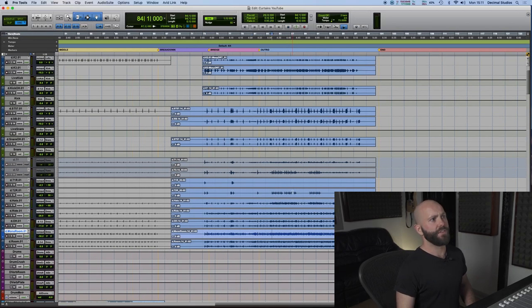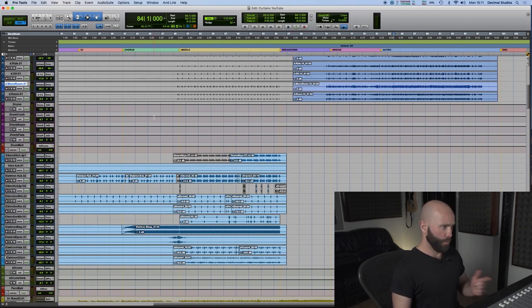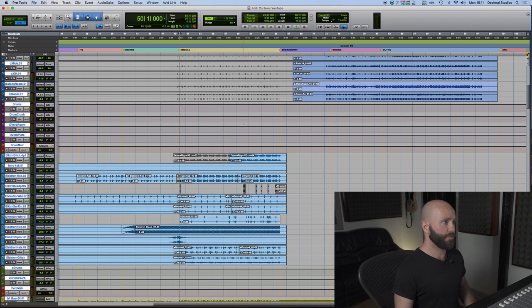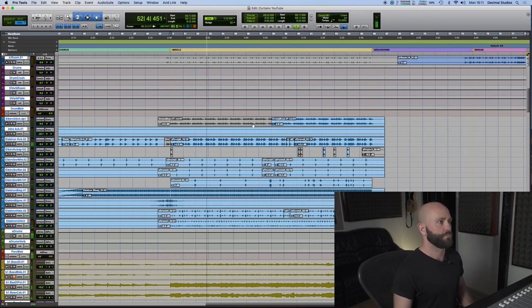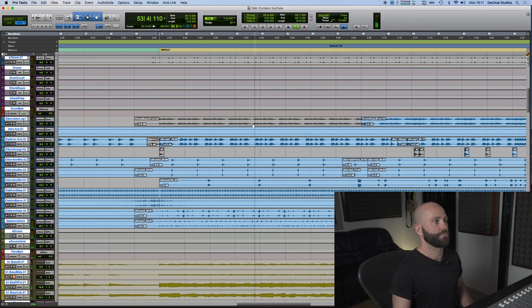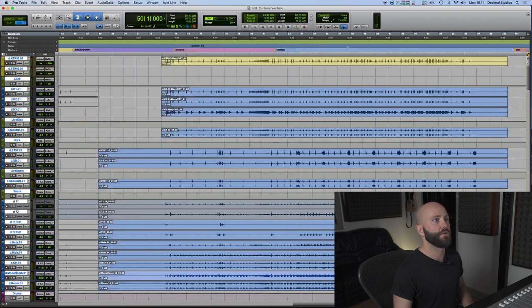First off we're going to take a look at the drums. In this session there were electronic drums and there were also some live drums. We'll just quickly listen first to a small section — this is a small section of the electronic drums, and then this is a small section of the live drums.